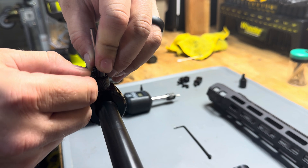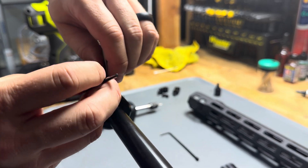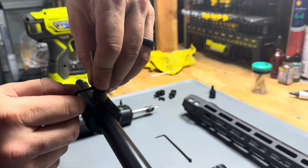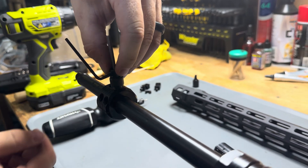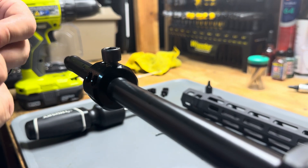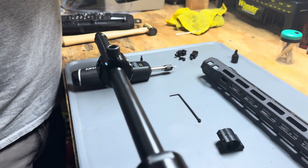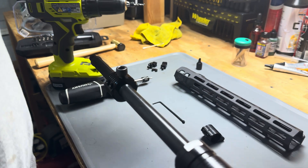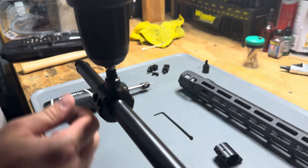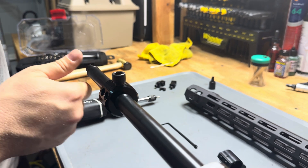We set that depth so that we don't over-drill. This is definitely something — if you're not comfortable with doing it, do not try this at home, because you do have the risk of damaging your barrel if you do this incorrectly. That looks good. Our collar is now set to the correct depth. I'm going to chuck that up into the drill, use a few dots of CLP to lubricate it, and then we're just going to go down.